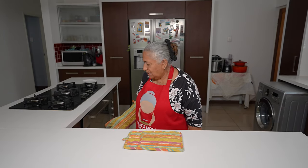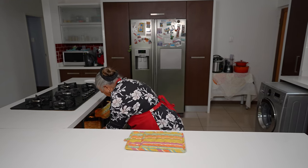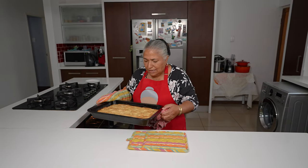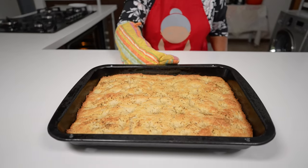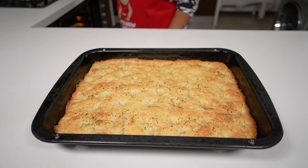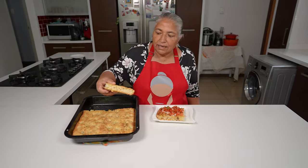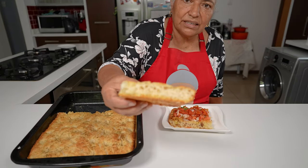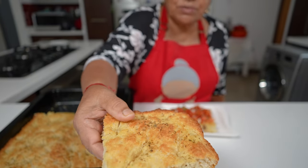I am ready to take my focaccia out of the oven. We gave it 20 minutes — it wasn't quite done so we gave it another five, so it's 25 minutes total. Look how beautiful it's done. We'll give it 10 minutes to rest and then we're ready to serve. Here's how it looks on the inside — full of air pockets and crispy on the bottom and crispy on the top.